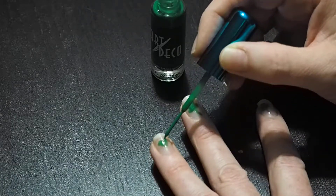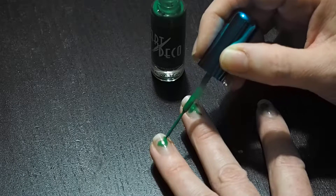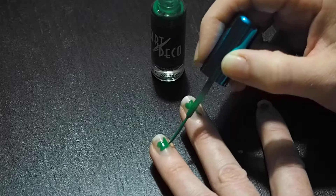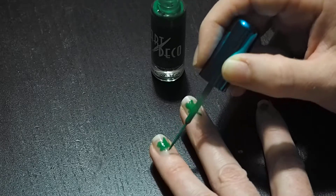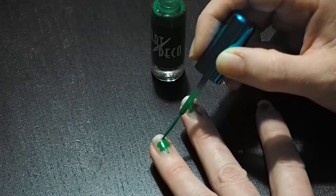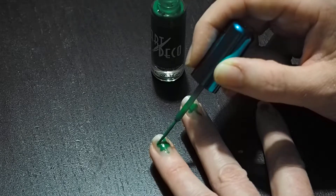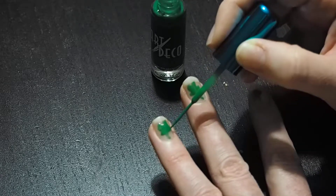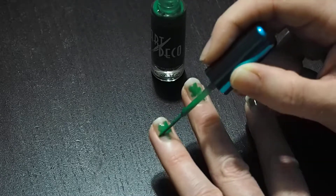You can also do St. Patty's hearts if you wanted to. Then do your stem - you guys who are artists out there will probably make a better one than me. This one looks a little mutilated, but it's a neat idea anyway.